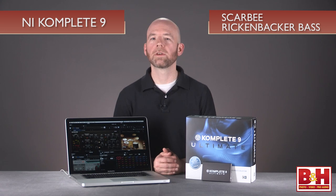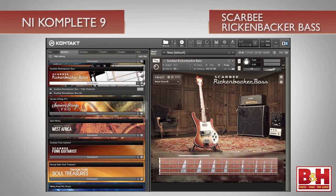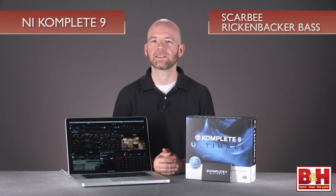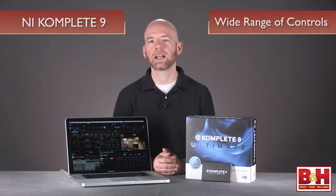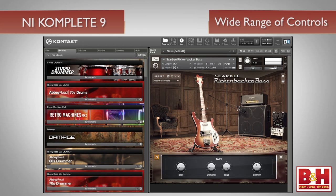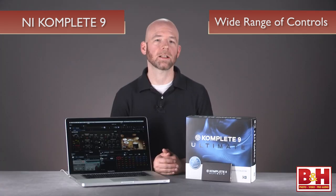Another of Complete 9 Ultimate's new realistic instruments oriented toward pop and rock production is the new Scarbee Rickenbacker Bass. A Rickenbacker 4003 bass has been meticulously sampled to deliver not only the solid bottom end you want in a bass, but also the crisp mids this model is known for. A wide range of controls for the instrument, amp, and cabinet are available, topped off with a tape saturator, EQ, and compressor from the solid mix series, enabling you to really polish the sound.